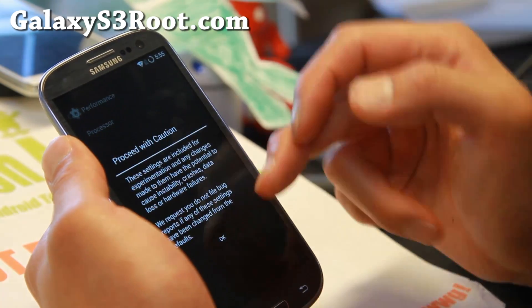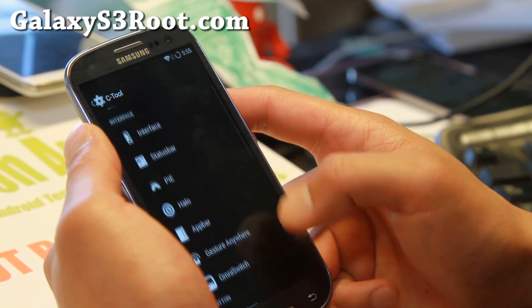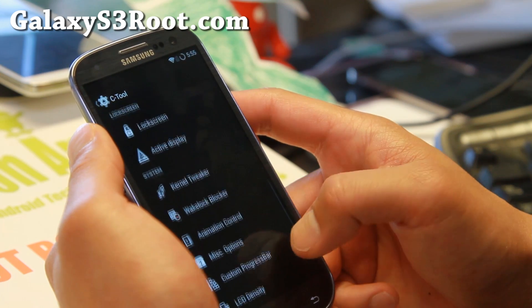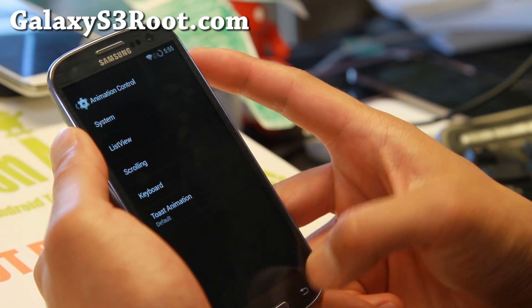Force fast charge will also make your phone charge faster, and a ton of other stuff — LCD density, miscellaneous options, custom animations.